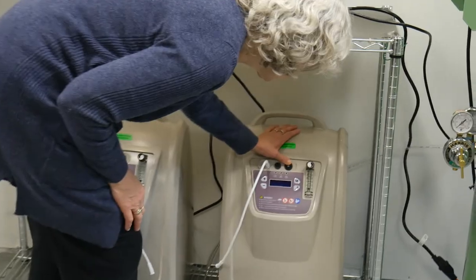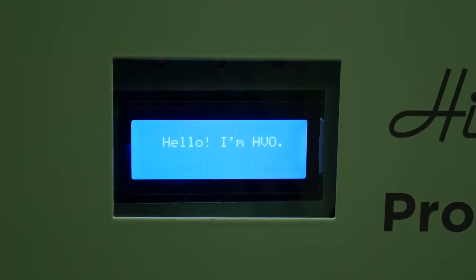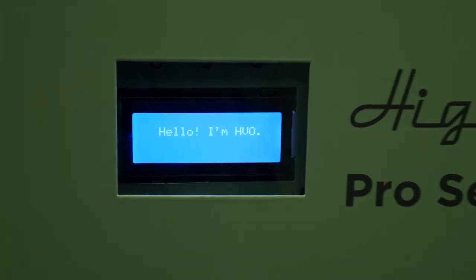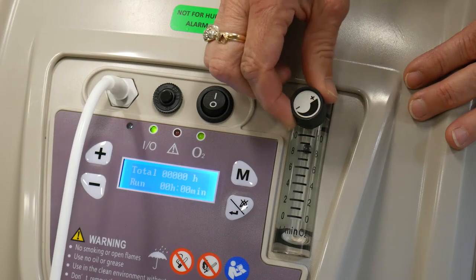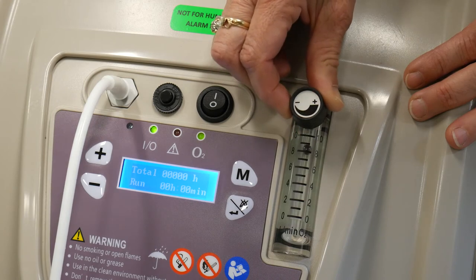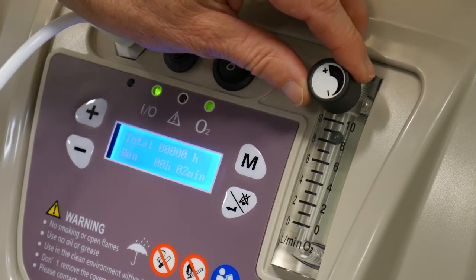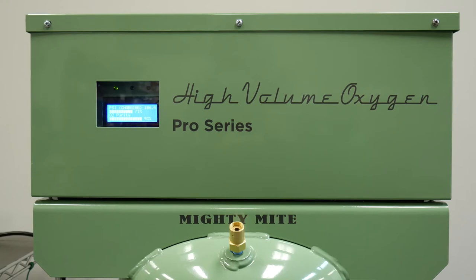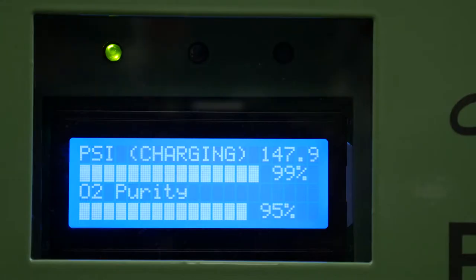Flip the switches on the oxygen concentrators to the on position, then turn on the HVO main unit. There's a 30-second start-up period after you turn the HVO system on. After that period, the concentrators will power on. Adjust the flow valves on the oxygen concentrators by turning the knob to open or restrict the flow. Dial the knob until the flow meter reads between 9 and 9.5 liters per minute. After a short warm-up period that allows the concentrators to come up to full purity, the high-volume oxygen system will turn on and begin to build pressure slowly. You will be able to monitor the pressure as the system fills on the analog pressure gauge as well as on the digital LCD screen.